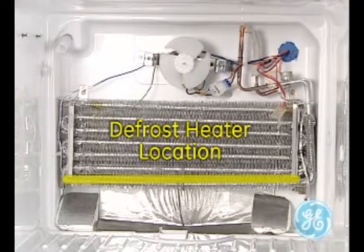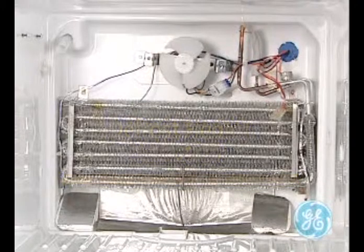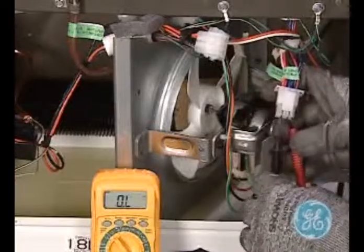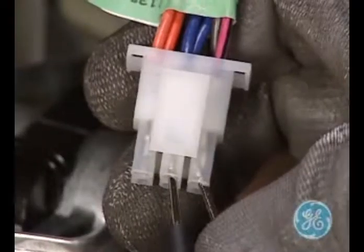Note the location of the heater at the bottom of the evaporator coil. You could quickly and easily test the heater without ever removing the evaporator cover by using the 9-pin connector located on the back of the refrigerator.